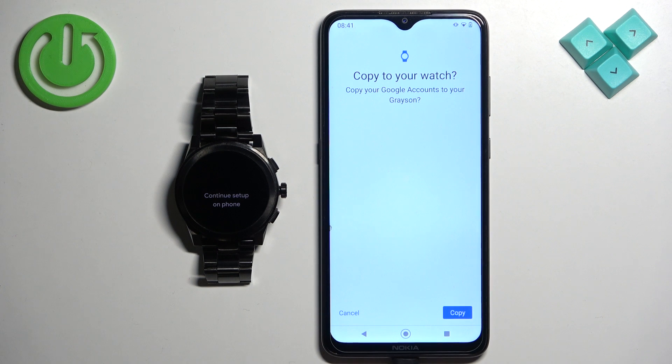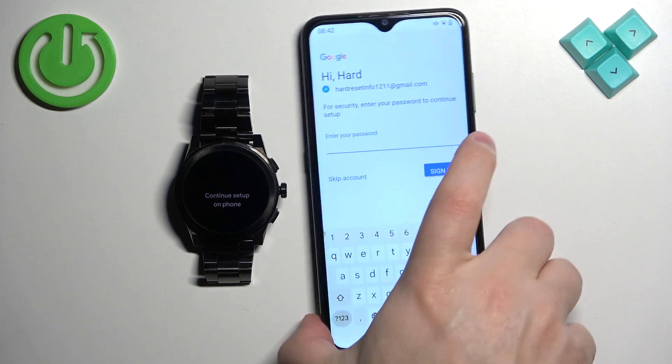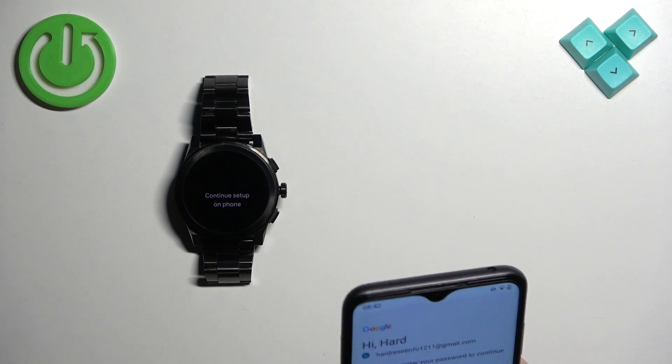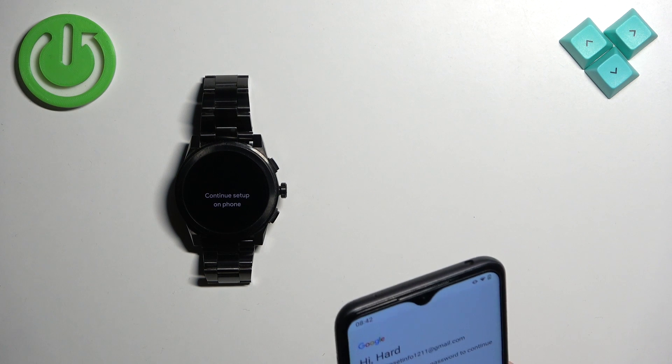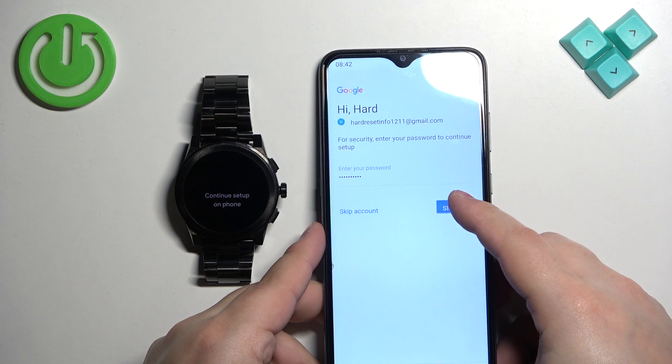Tap on 'Copy', then enter your password to confirm that you own the account, and tap on 'Sign In'.